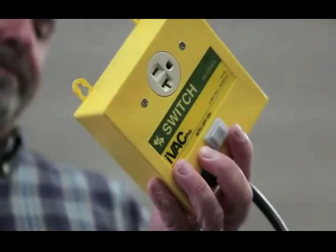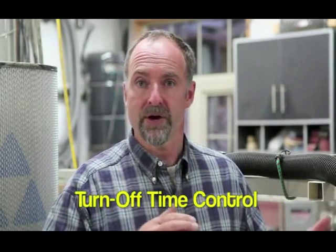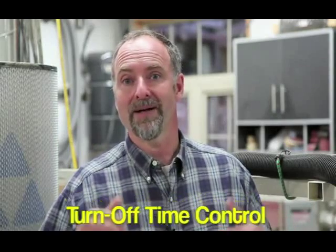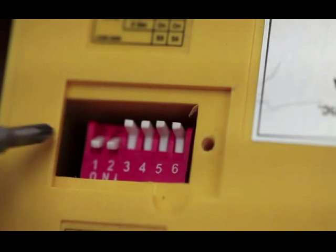Adjustment of the iVac Pro switch units comes next. Start by flipping switches one and two to match the system address you just assigned to all the tool units. Next, turn your attention to switches five and six — these allow control of the turn-off time for the dust collector that's plugged into the switch. Most woodworkers set both switch five and six off, allowing the dust collector to run for five seconds after all controlling tools are shut down. You can also choose fifteen or forty-five second run-on times, or immediate shutdown of the dust collector when all tools are switched off.